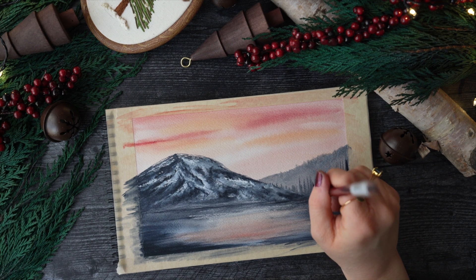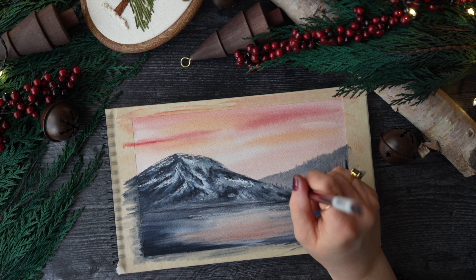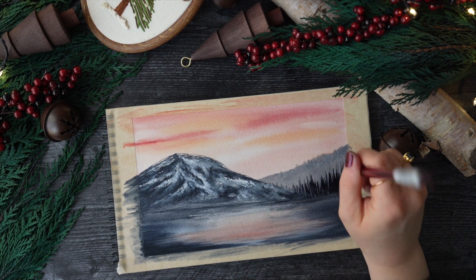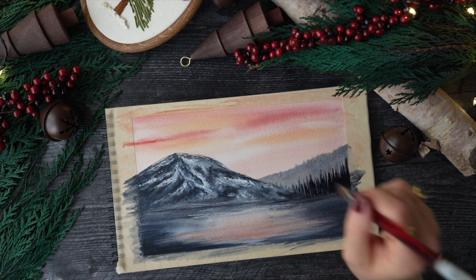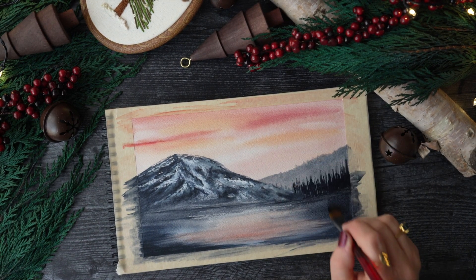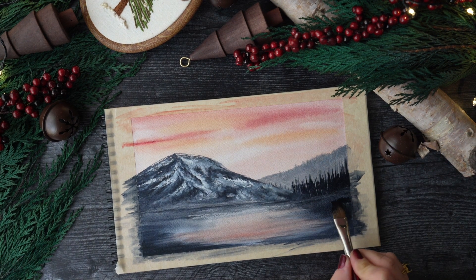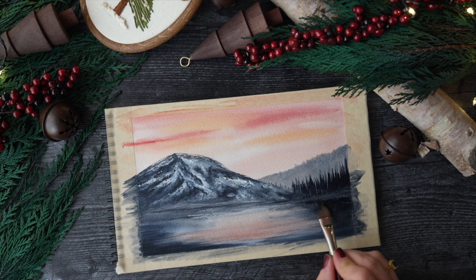I wanted to darken the trees up, so going back in with the Payne's gray and swooping it up. I used a limited color palette today — Payne's gray works really well with these pastel pink shades and orange, just an easy color combination. If you're new, color can be overwhelming and confusing, so just picking two or three colors might make it easier to have a well-blended painting.